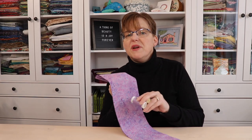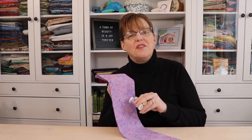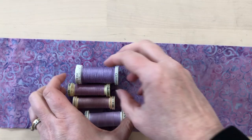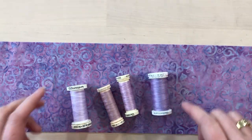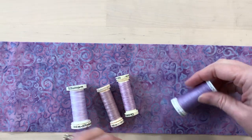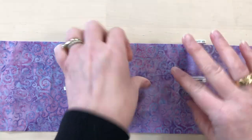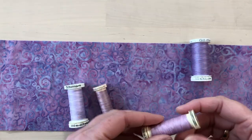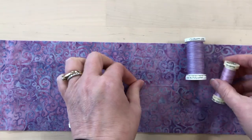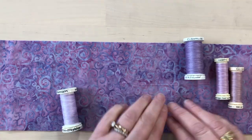When you're trying to match which thread goes with which fabric, there's a little tip that will make this a lot easier. Sometimes it's difficult to tell which thread is going to blend with the fabric the best. So instead of just looking at it from the spool, unroll a bit from the spool and lay it flat on the fabric. Sometimes it's surprising to see which one blends in the best.